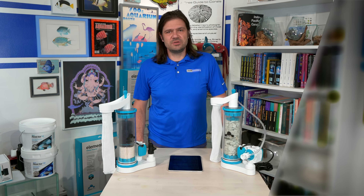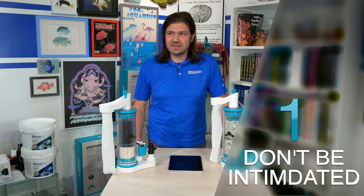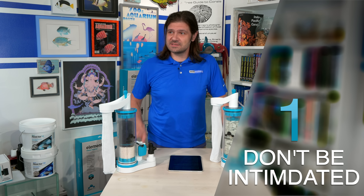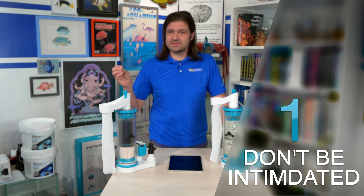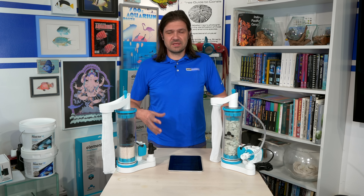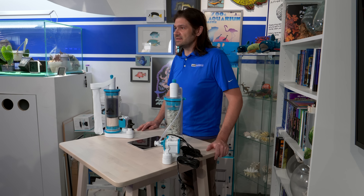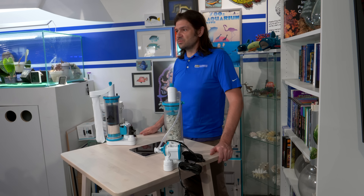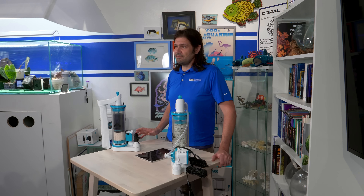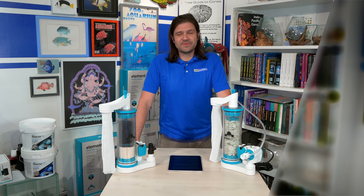The first thing to know about a calcium reactor is that if you've never used one, it can be really overwhelming. There are a lot of tubes and doodads, and calcium reactors can get really technical, so it can be daunting. But once you set one up and assemble some of the different components yourself, you realize it's not that complicated. In the long run, it can really help manage the mineral balance within your aquarium.